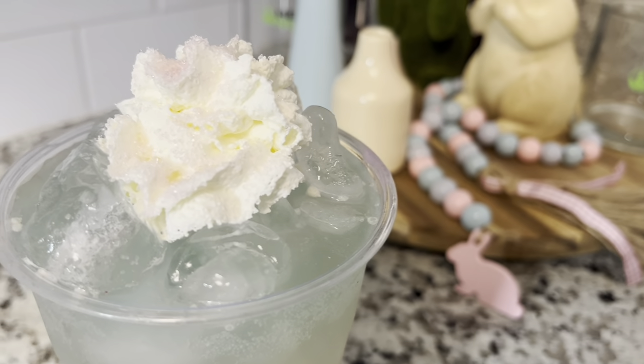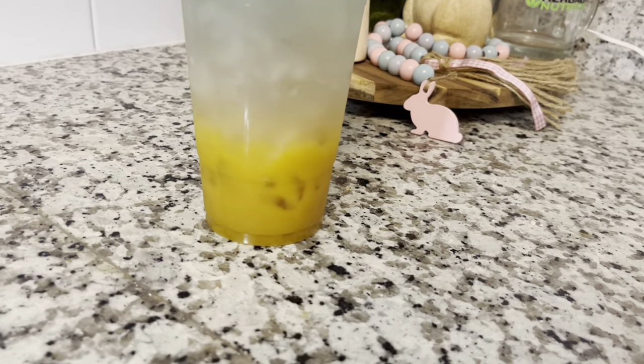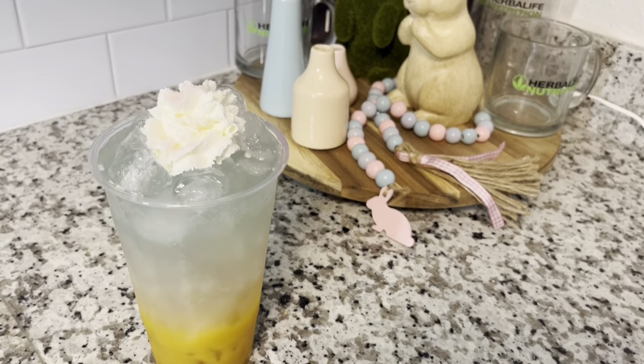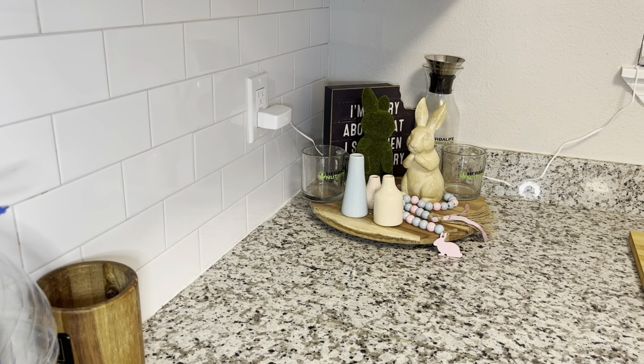Hey guys, welcome back to my channel! Today we are making the ultimate Bunny Hop Tea. It is called the Bunny Hop because it is an Easter theme with the little Easter bunny whipped cream tail on the top. I hope you guys enjoy it — let's jump right into the recipe.